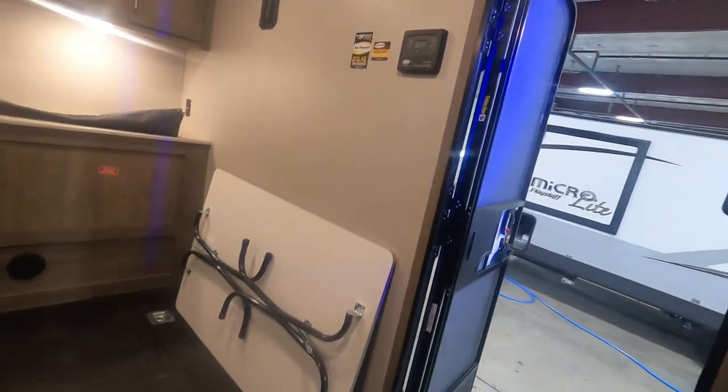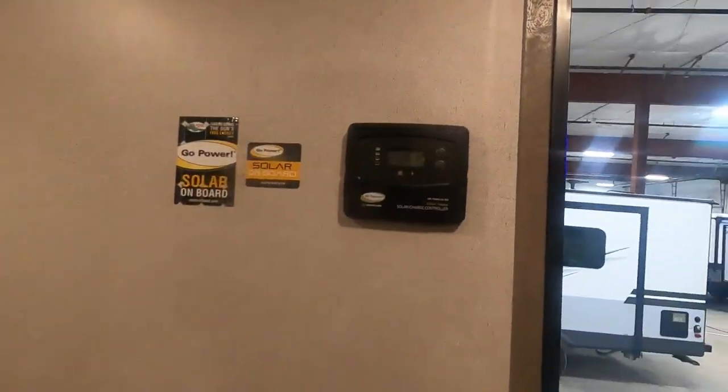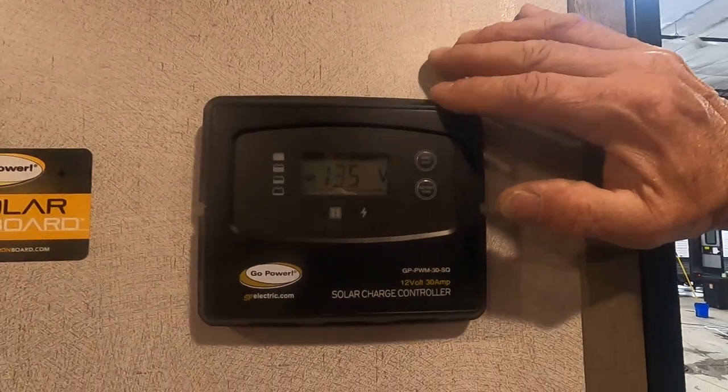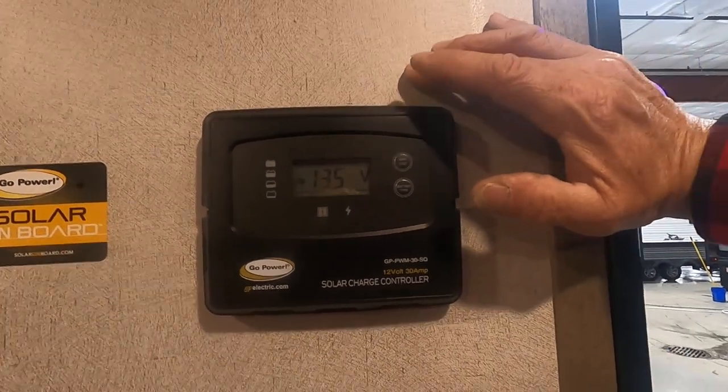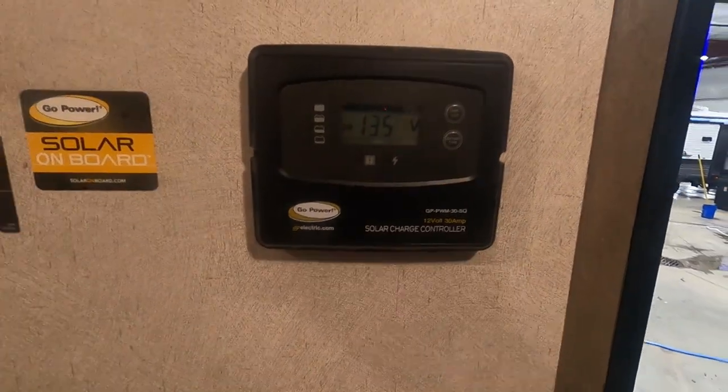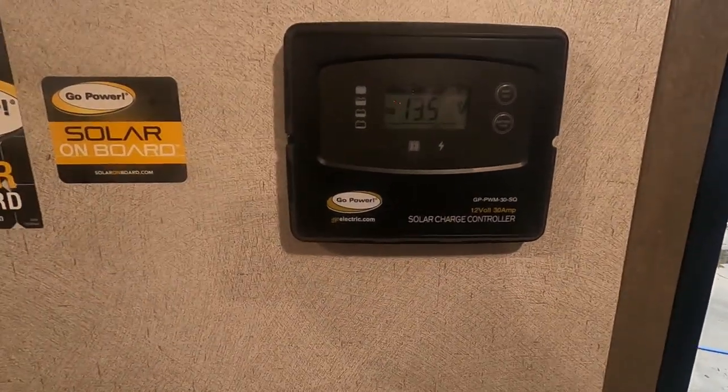You also have a table that'll go down the middle. Above that table is a solar charge controller — this controls how much power goes from your solar panel to your batteries so you don't overcharge them. I'll send you a separate video from GP Electric on that.